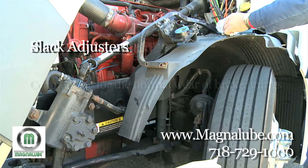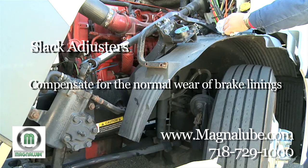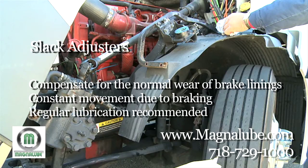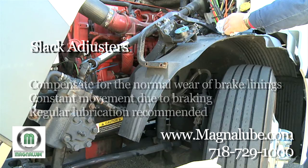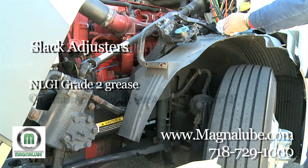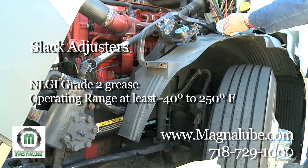Slack adjusters are needed to compensate for the normal wear of brake linings because the metal rods are constantly moving due to braking. Regular lubrication maintenance is highly recommended. Using a high quality lubricant such as MagnaLube is critical so that you do not damage the internal clutch mechanism. Lubrication should be performed using an NLGI grade 2 grease that has an operating range of at least negative 40 to 250 degrees Fahrenheit.